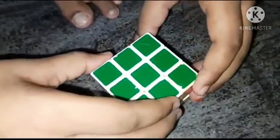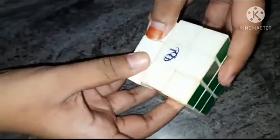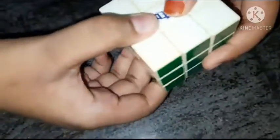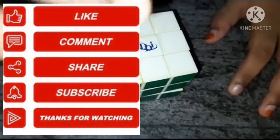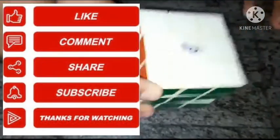Now this has been done — how to fix a broken cube. I have solved it. You can try it too. Please like, share and comment, and don't miss to subscribe and click the bell symbol. Bye.